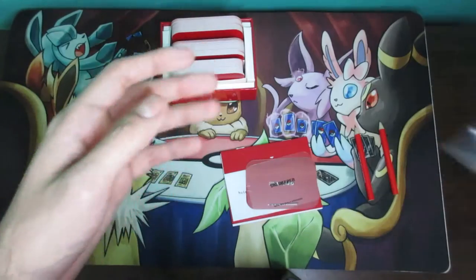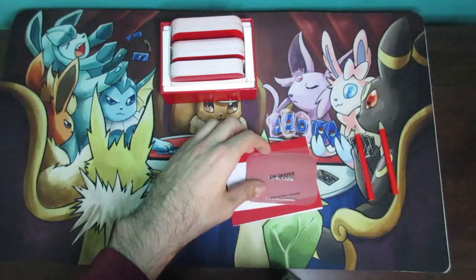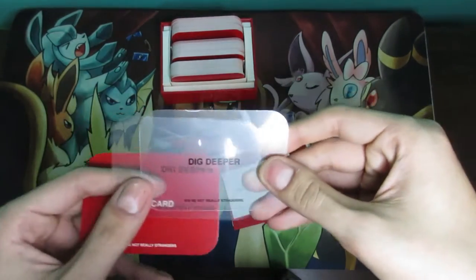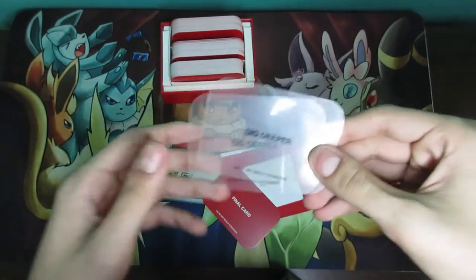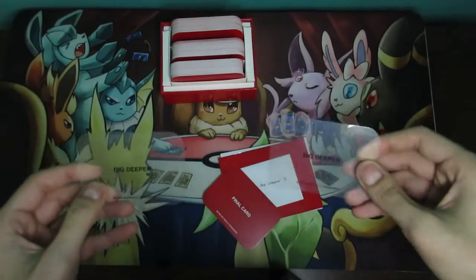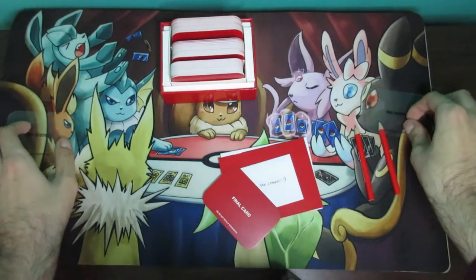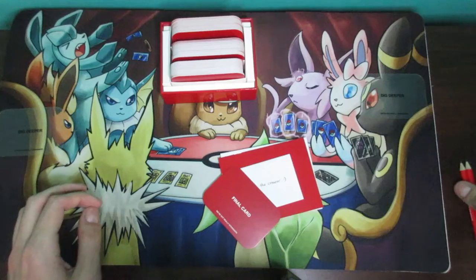Opening the bag, the first thing you'll see is two transparent cards and one red card. For setup, it's pretty simple — you give one of these dig deeper cards to each player, so one for each person.